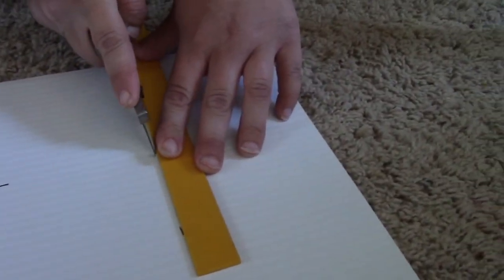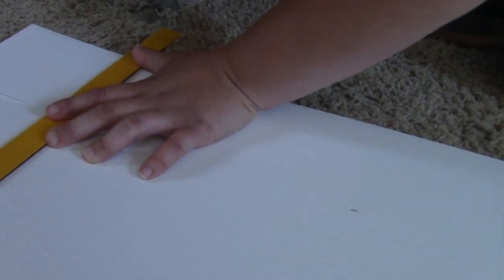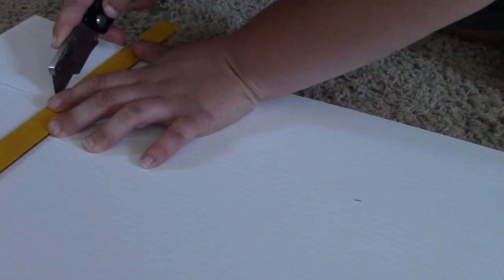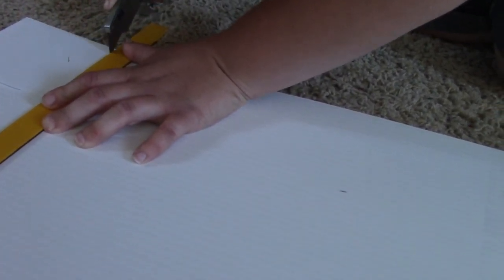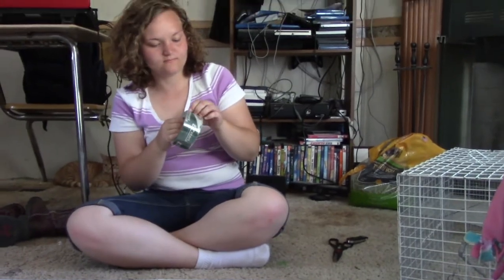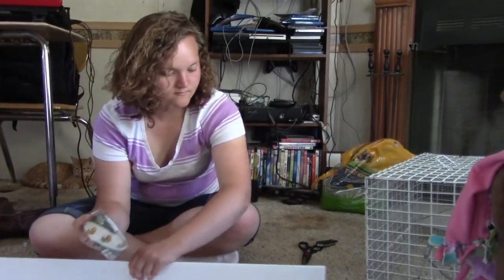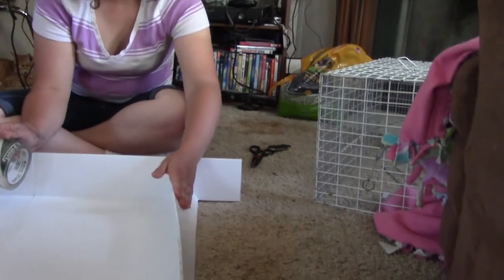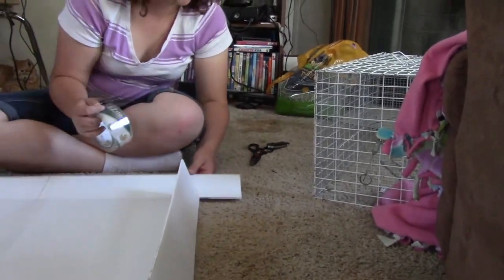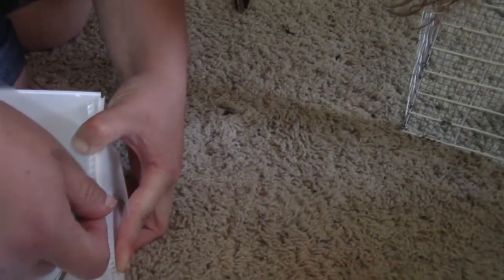She's scoring just the flat part so that way it can bend. Once she got the flaps scored and turned it back over again, you just bend over the flap just like that and then tape it down.